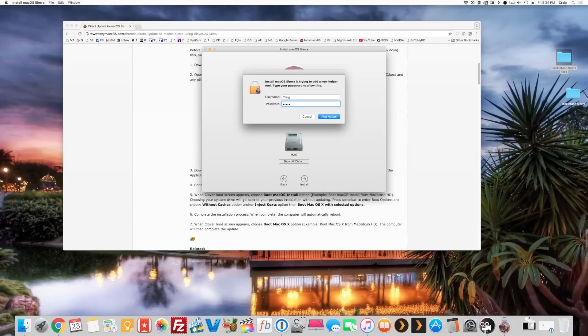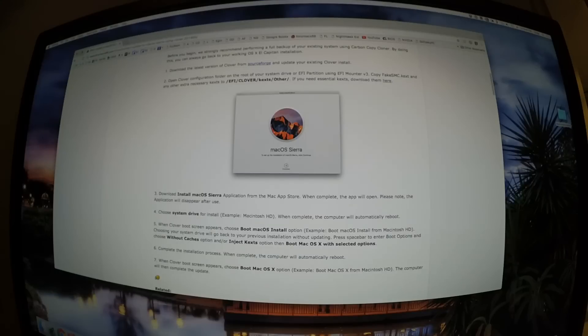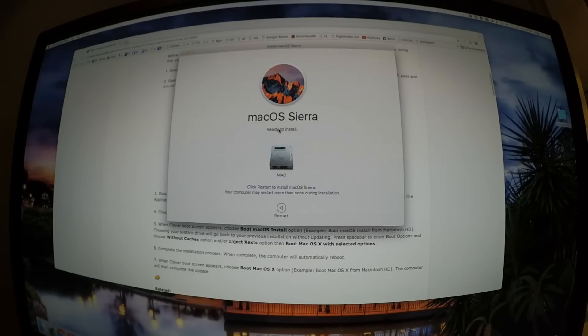I'm going to let this do its thing and I'll be back. When it's done the icon will be bouncing and it'll say 'Ready to Restart.' Remember, we have our EFI partition updated with the new kexts in the Clover kexts folder. We'll select 'Without Caches' and 'Inject Kexts' at the boot options screen, then restart.